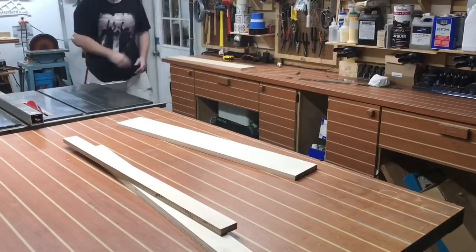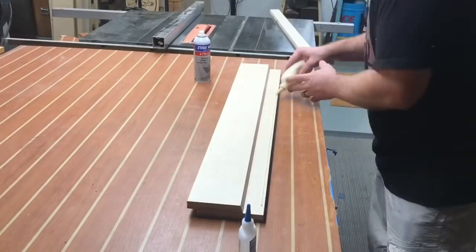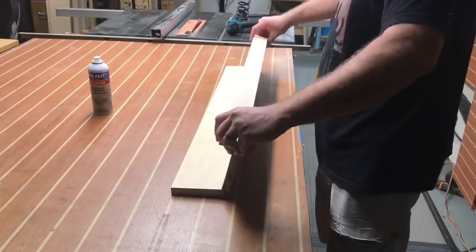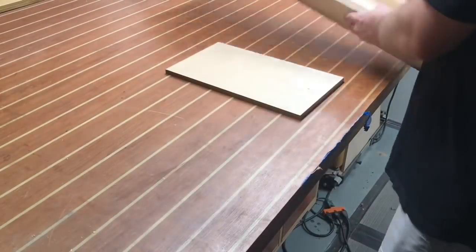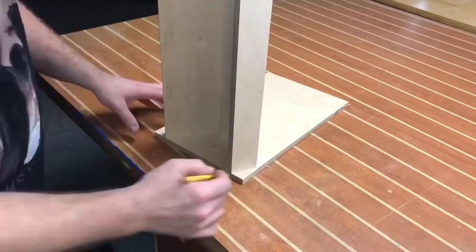I'm pre-sanding these pieces before assembly — it just makes it easier in the long run. I realized the width of the angle piece I cut wasn't quite wide enough, so we're gonna rip another piece and assemble it together. You can see it's kind of leaning back, almost like a lounge chair, and that angle is gonna make the tape come forward a little bit onto that lip, giving us easy access later on.